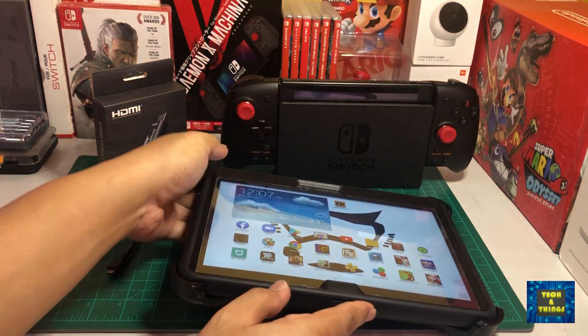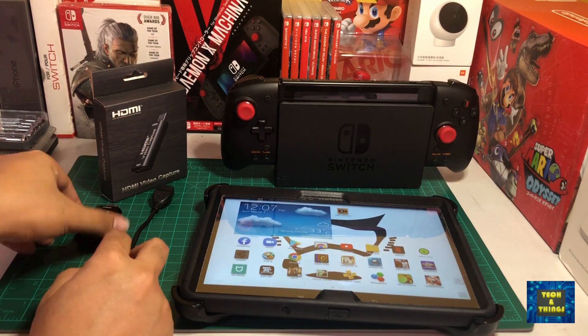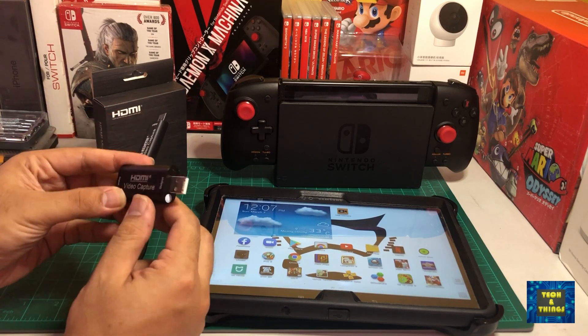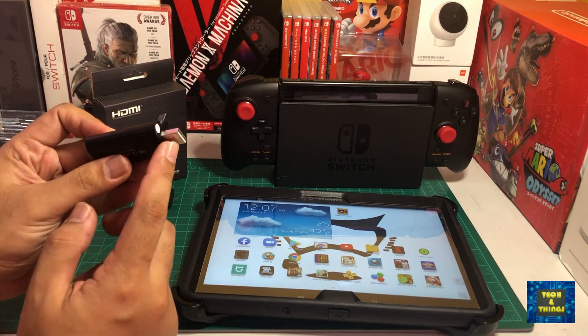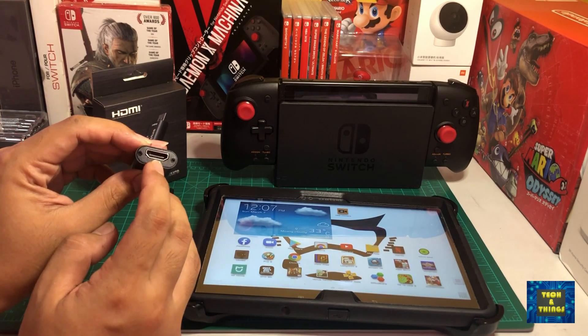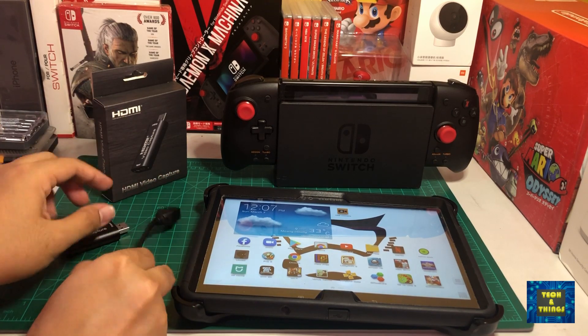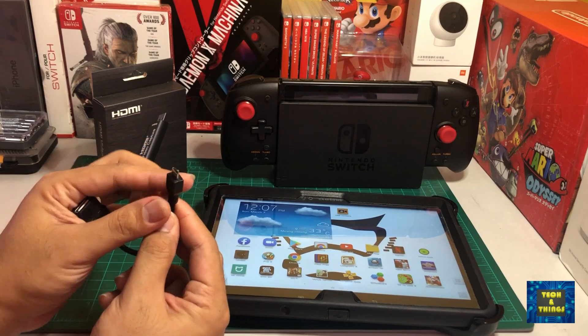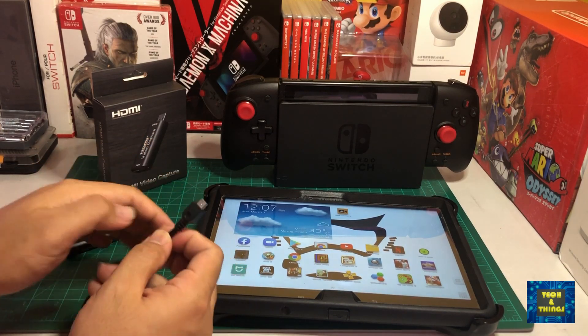Next is a video capture card that I used before — you can check out the video link for the previous content, including the unboxing. And lastly, since the video capture card output is via USB-A, we need a USB-A to micro USB adapter, since we will connect this to our Android tablet with a micro USB port.